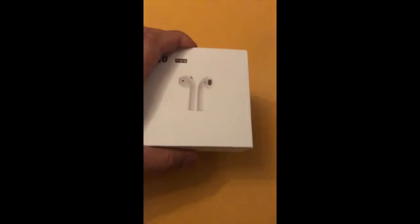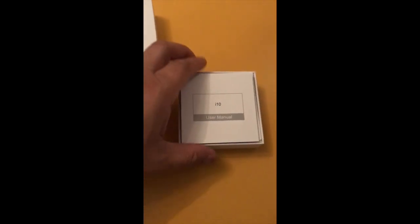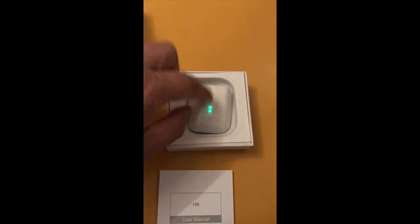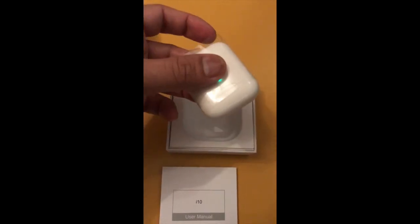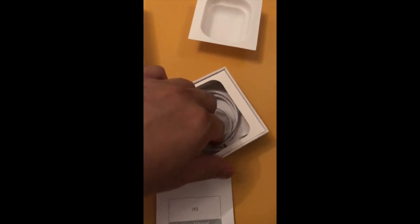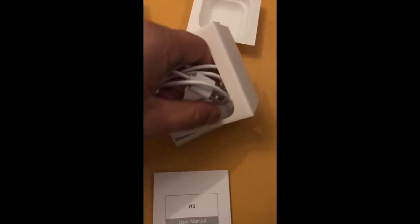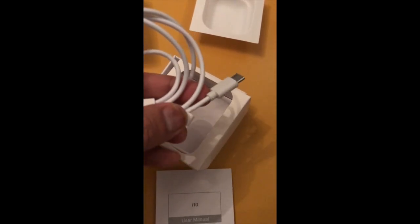If you open it up, the first thing you notice is the manual. Then you've got the charging capsule which contains the AirPods. Taking that out, it comes in a plastic wrap. Inside the bottom half of the container you'll also find a USB to USB-C charging cable.